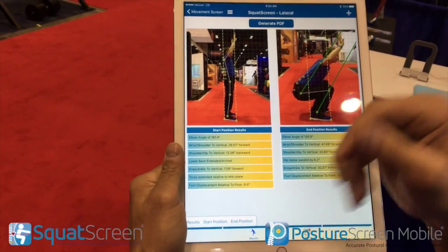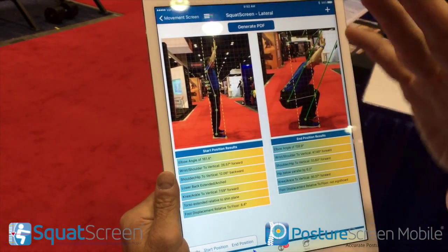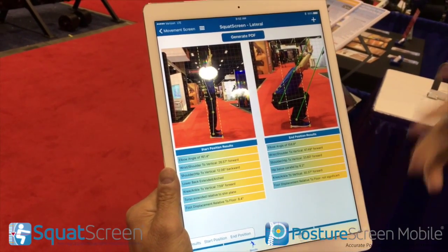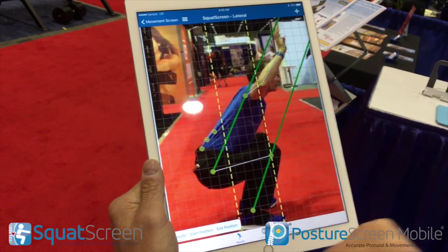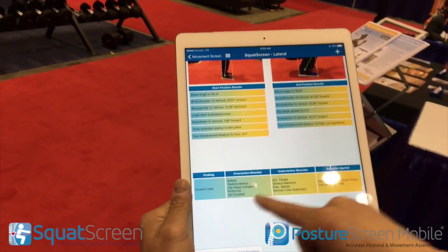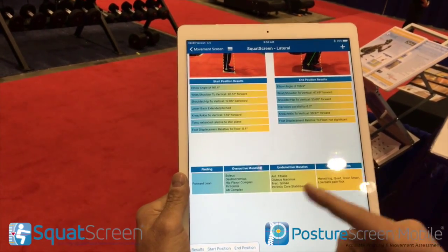Capturing all this data means that when we do a follow-up exam with that person, you'll be able to show what's happened before and after your treatment or training. But here's the special sauce within movement screen: linked to the overactive muscles, underactive muscles, and the possible injuries.